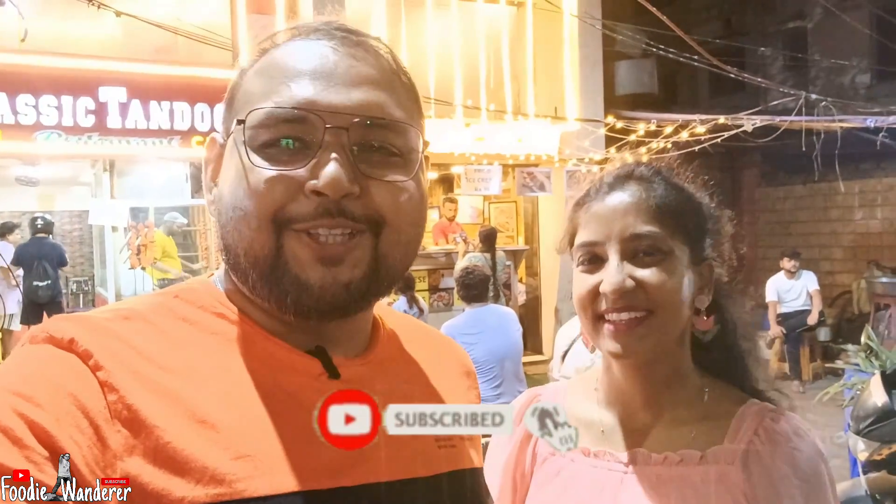If you like these, and if you want to find out more, subscribe and like the video. Don't forget to subscribe! See you next video. Bye!